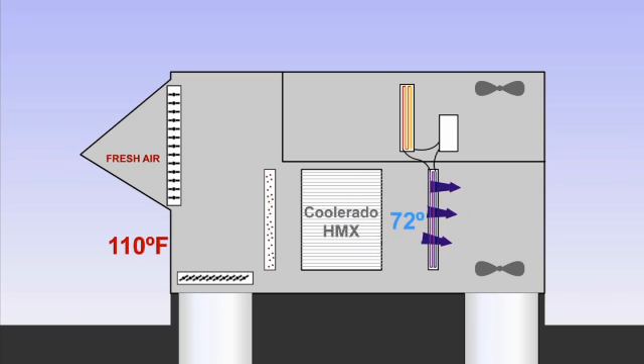The air then enters the cold refrigerant coils, where additional cooling and dehumidification can occur if needed. The example air is cooled to 55 degrees. A high-efficiency fan moves the conditioned air through the process and into the building, where it is distributed via the building duct system.